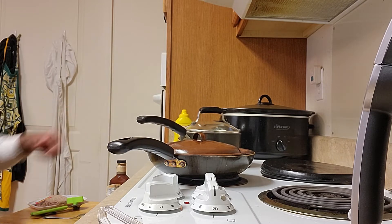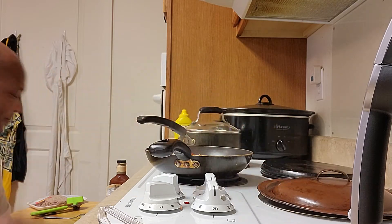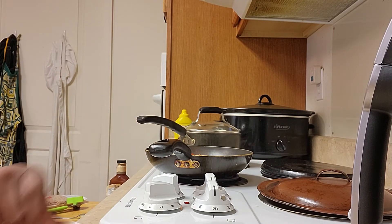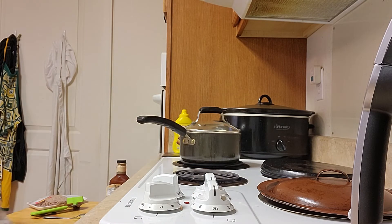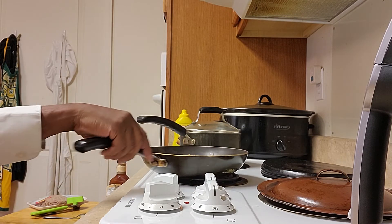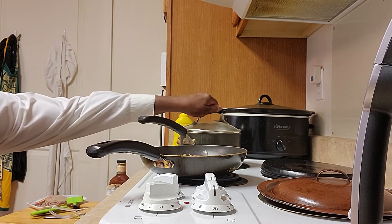Put the top on now. I've got a little bit more to do. Put that back on for a little while, then I'm going to take it off because it'll be done.